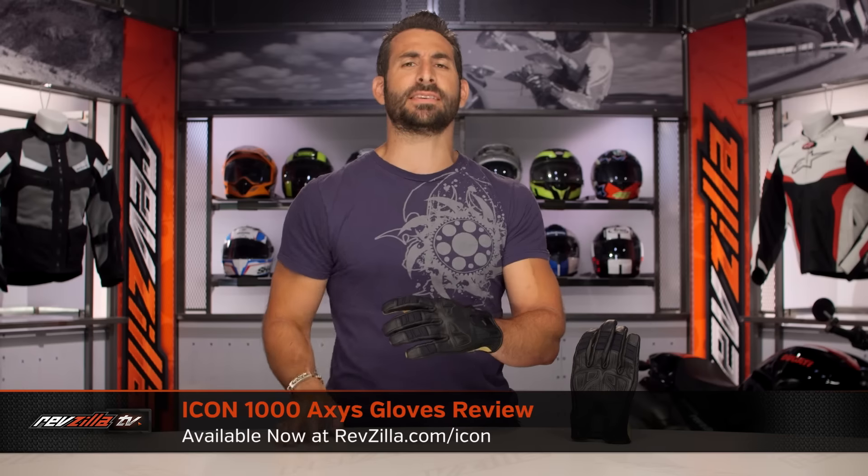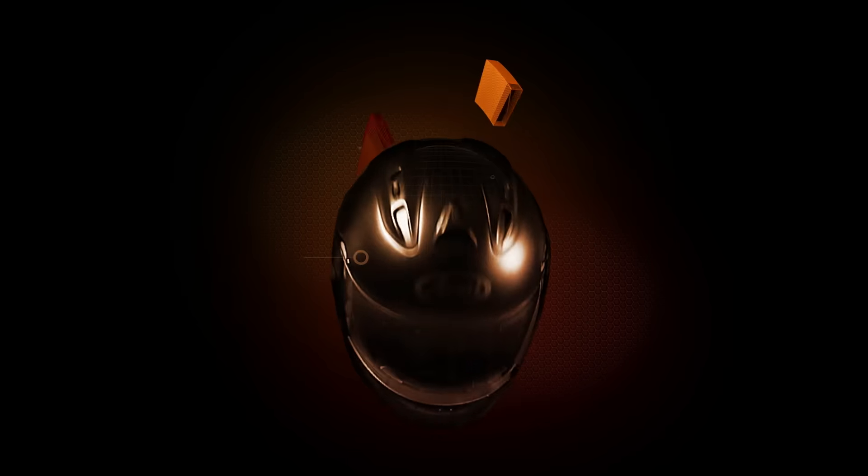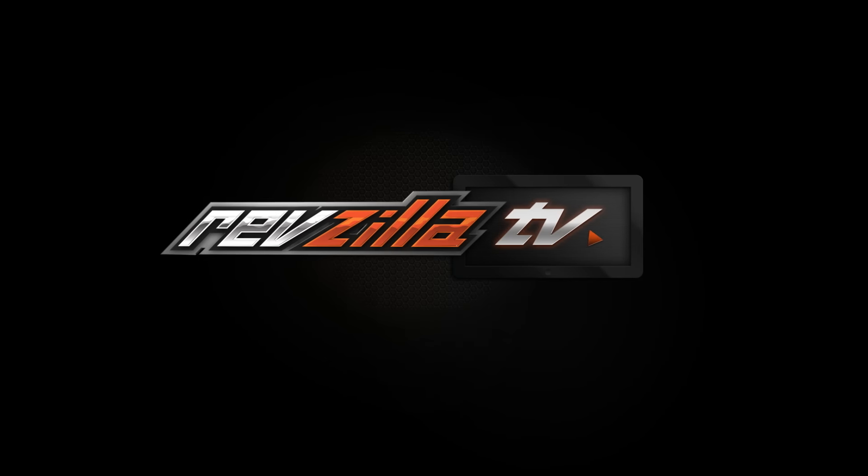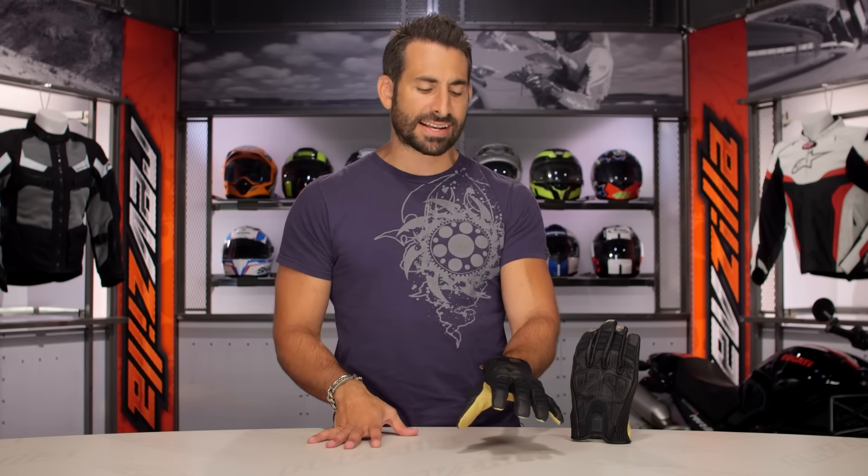Hey, this is Anthony with RevZilla. Watch, decide, and ride. Welcome to our detailed breakdown of the new Icon Axis glove, available at RevZilla.com. Short cuff, new for the fall of 2016 — this is the Icon Axis.